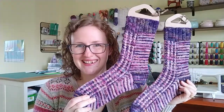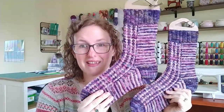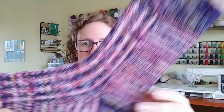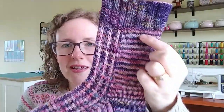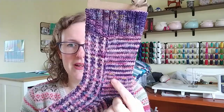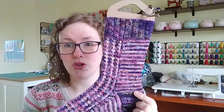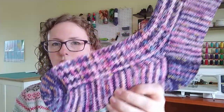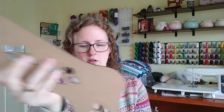My next finish is my Rainbow Connection socks — I only finished these a couple of days ago. I love them. I love the yarn and how it kind of looks like a micro-striping skein because there are enough colours between them that go between the two skeins. It's just two rows of each on the back, but it looks more like a micro striping effect.